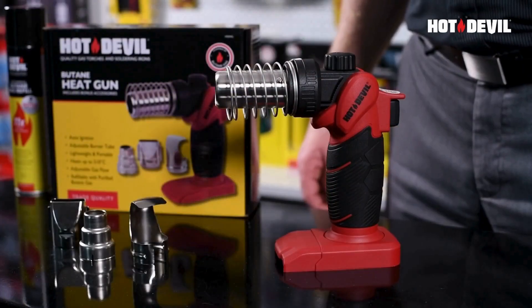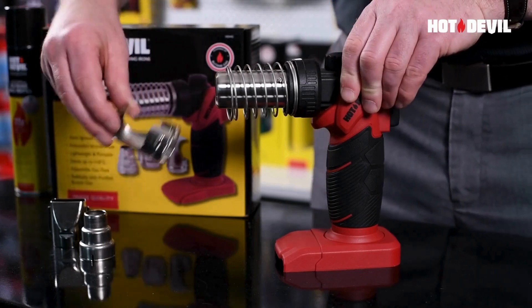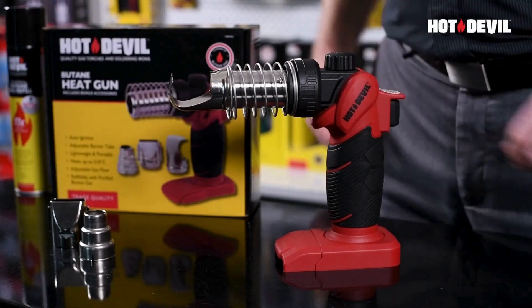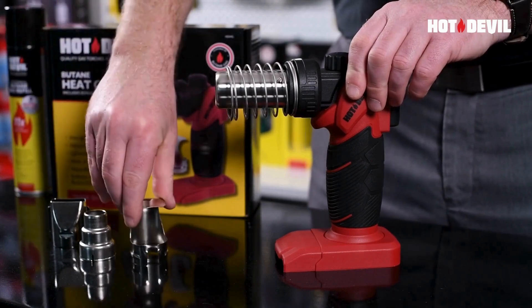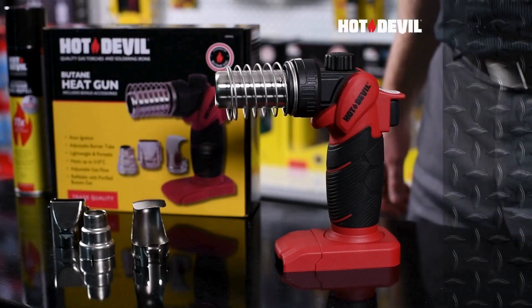When fitting or changing the accessories, it's important to wait until the burner tube and accessories have completely cooled down. Store your Hot Devil Heat Gun in a cool dry place away from ignition sources and out of direct sunlight.